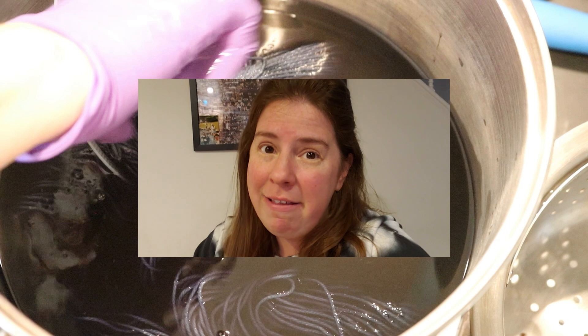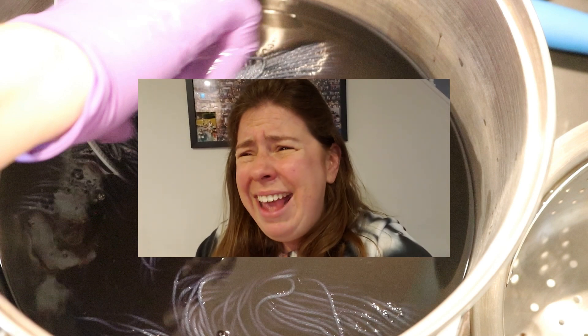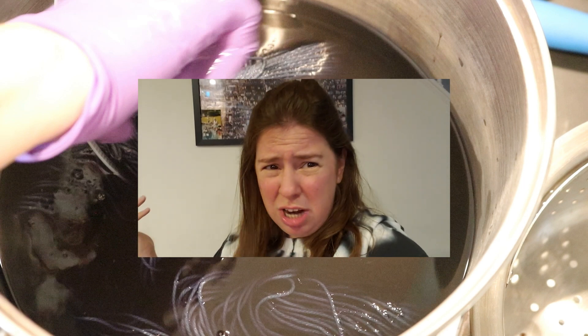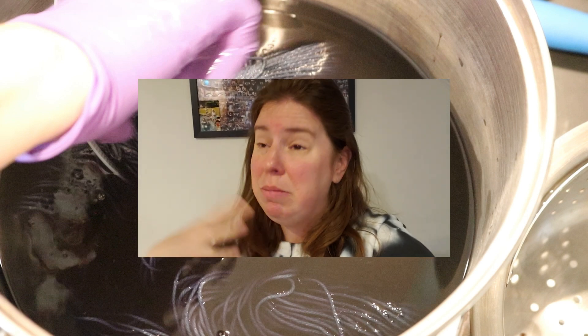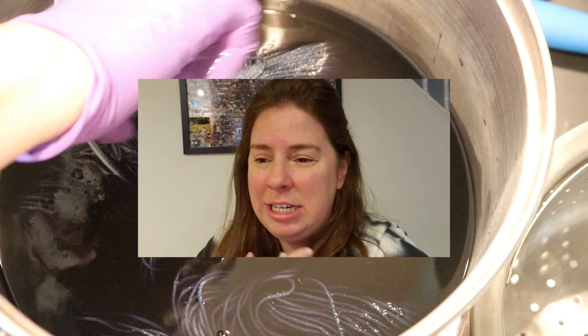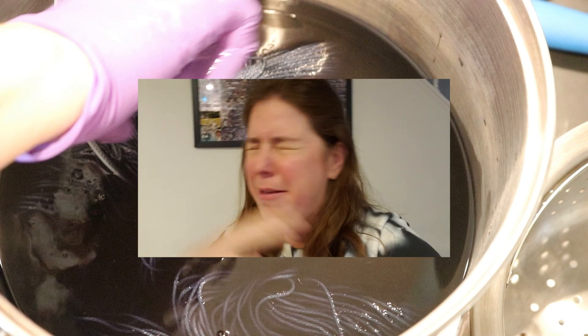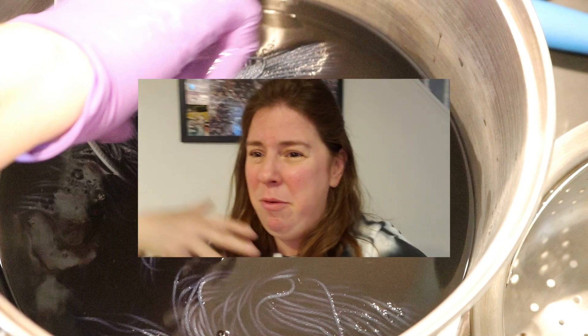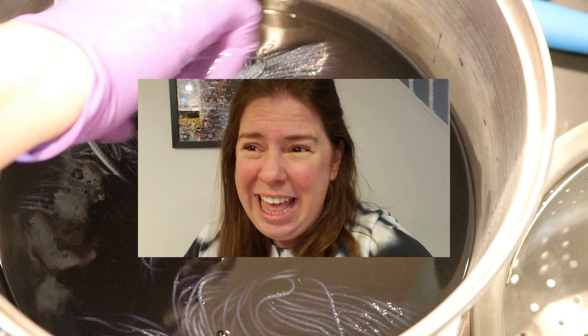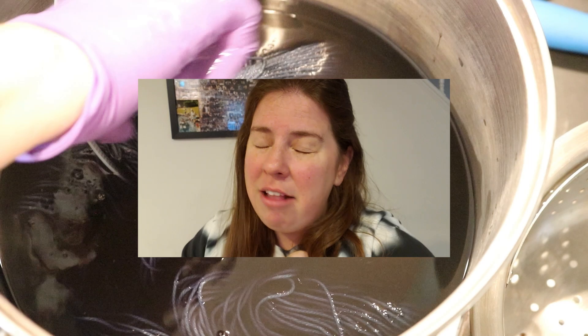I am sad to admit that this happens — it doesn't happen every video certainly, but maybe one or two times a month I just completely lose whatever it was I was trying to film. And you can't go back in time. Occasionally if this happens it's something that I can re-film, but when it's the moment of me adding the yarn to the pot and reacting to that, that's just lost.